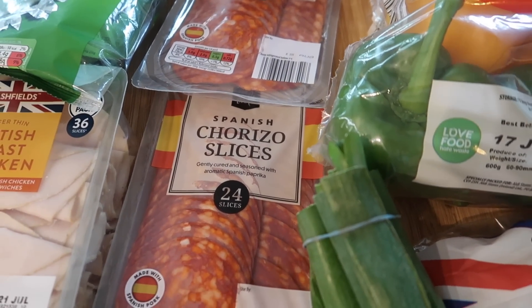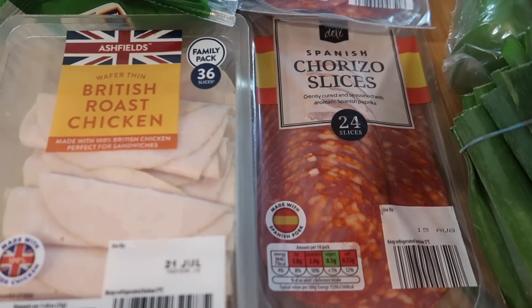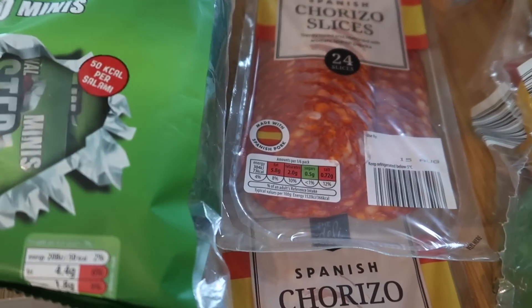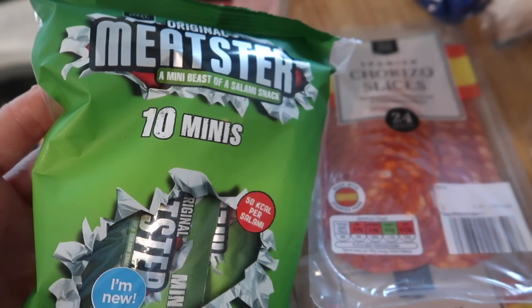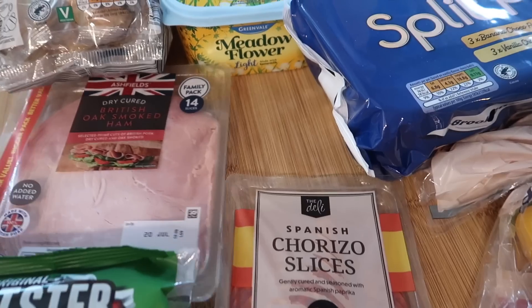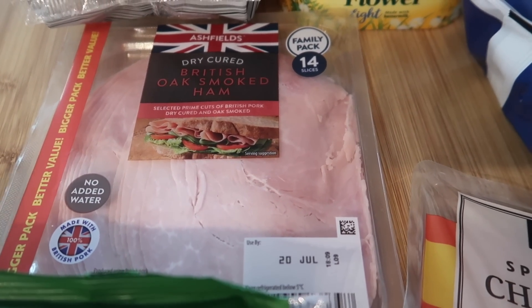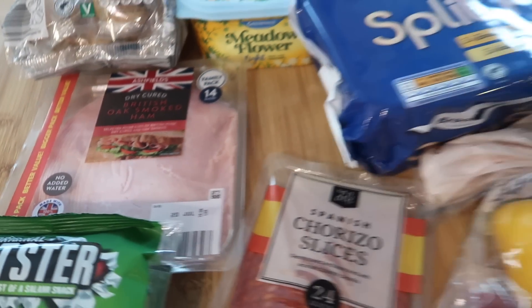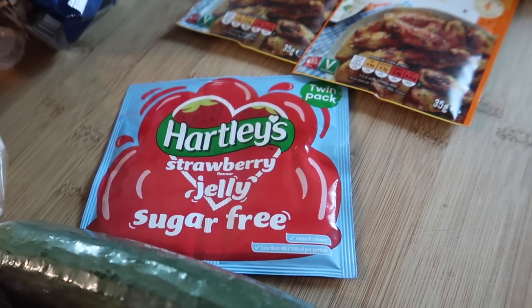Two lots of Spanish chorizo — I'm going to do a chicken and chorizo salad. Some British roast chicken slices, some little pepper salami mini things, these are two pound nineteen now I think, and some British oak smoked ham, which I think is also two pound nineteen and you get fourteen slices.